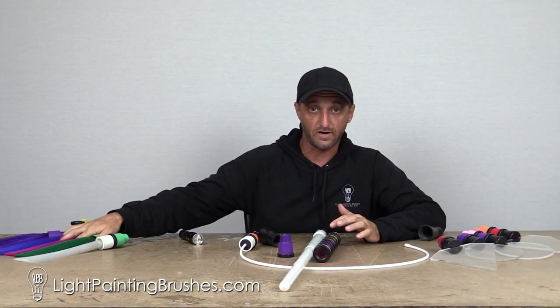So they work with all the different tools, all the way across the line — they work with every single tool that we make. They work with all the fiber optics, all the plexiglass, all the light riders, the light pins, the light whip, and even the new color fiber optics.